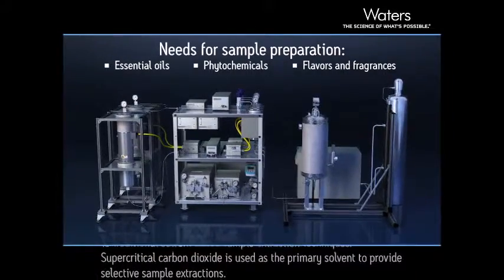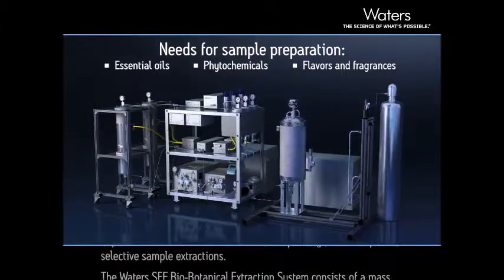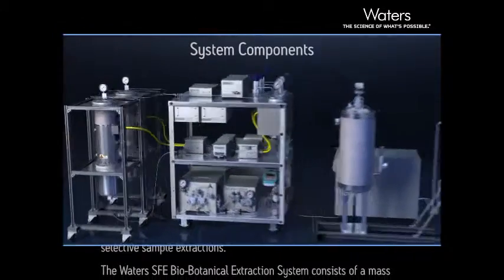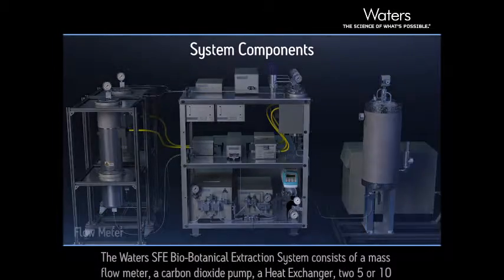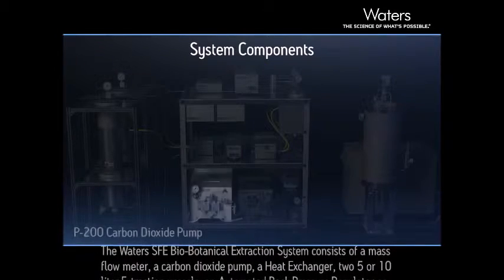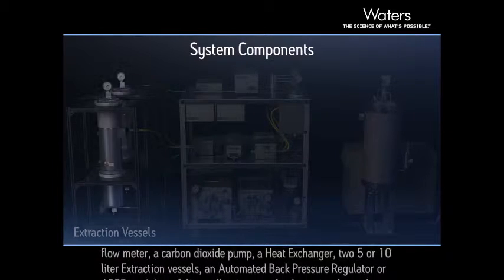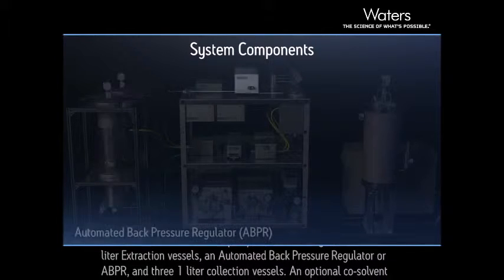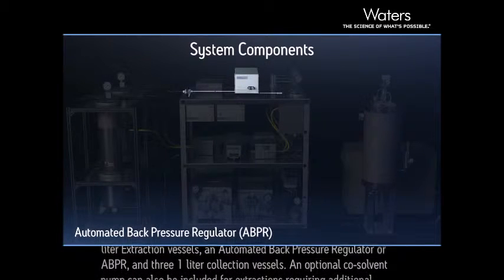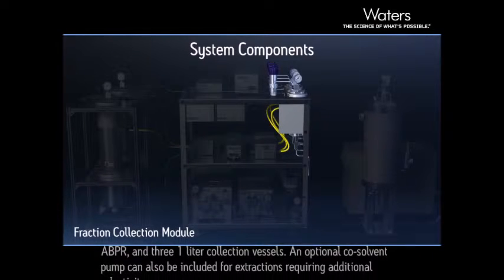Supercritical carbon dioxide is used as the primary solvent to provide selective sample extractions. The Waters SFE Biobotanical Extraction System consists of a mass flow meter, a carbon dioxide pump, a heat exchanger, two 5- or 10-liter extraction vessels, an automated back pressure regulator, or ABPR, and three 1-liter collection vessels.